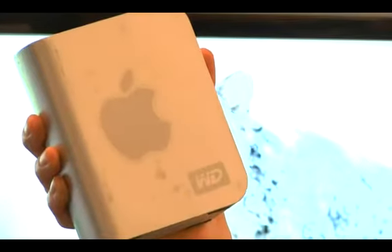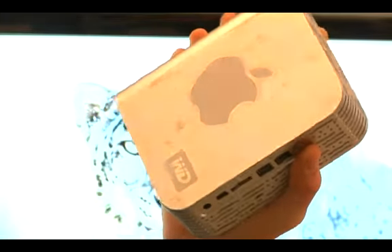One of the easiest ways to expand your computer's storage capacity and add another hard drive is to add an external hard drive. At the moment, you can get an external hard drive for about $100, which'll buy you a terabyte. That's pretty cheap storage space.